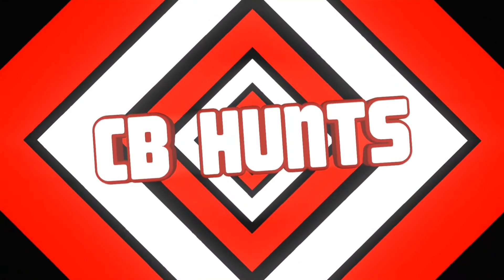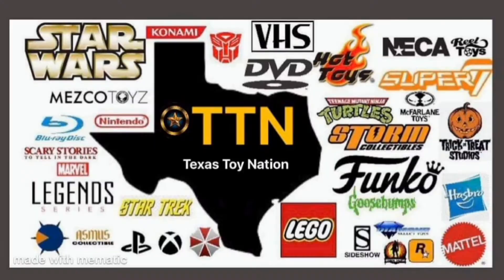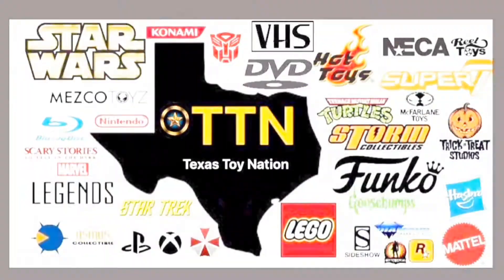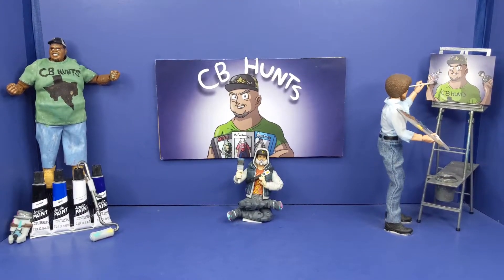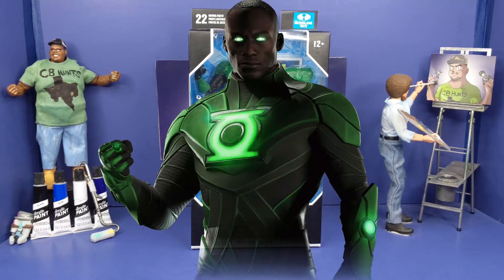It's getting serious on this track! What's happening, Captain? That's your boy CB Hunts, and what you have before you is the McFarlane Toys DC Multiverse Green Lantern Jon Stewart.